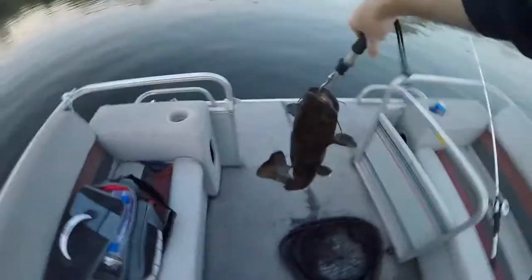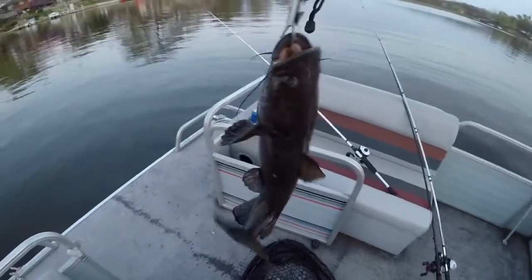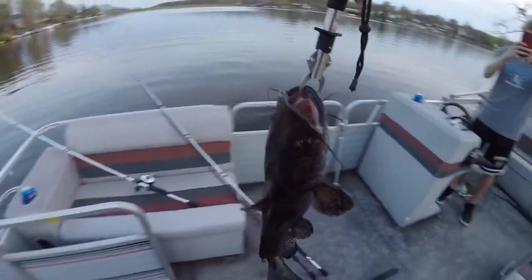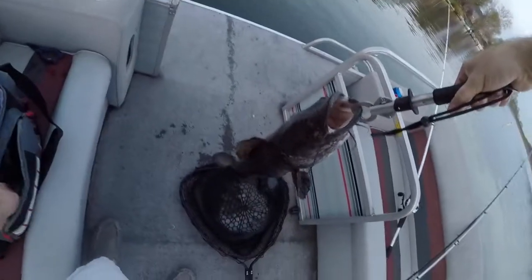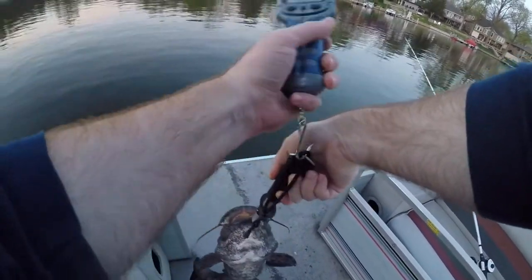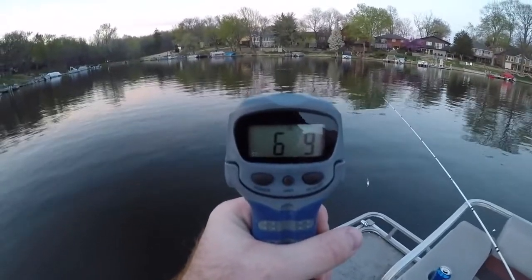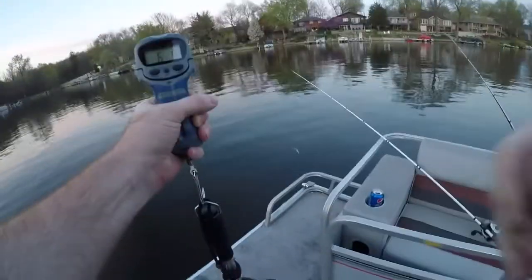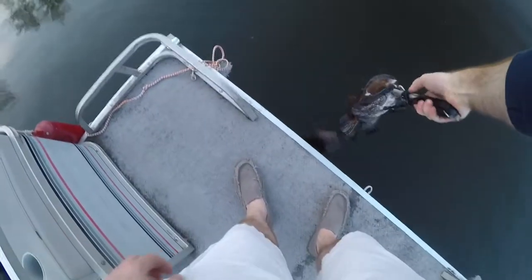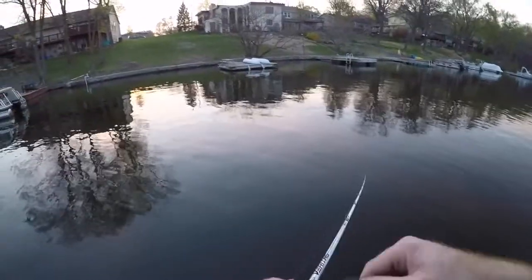Good god almighty — a giant flathead catfish! Foul hooked, at least, but hey, still a fish. Let's get a weight. I must have just skimmed over him because I got him in his back. Six pounds ten ounces — six pounds nine ounces. Look at the mouth on that thing, that is insane. I don't normally freak out over catfish like this, but it's also the first flathead I've caught out of here.